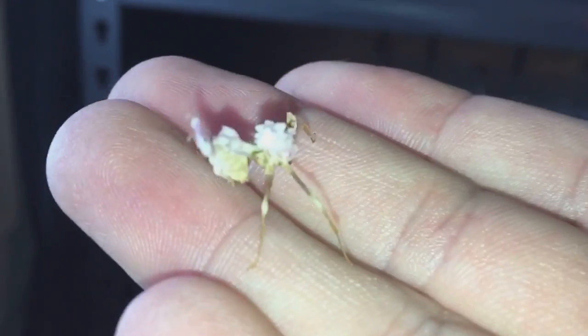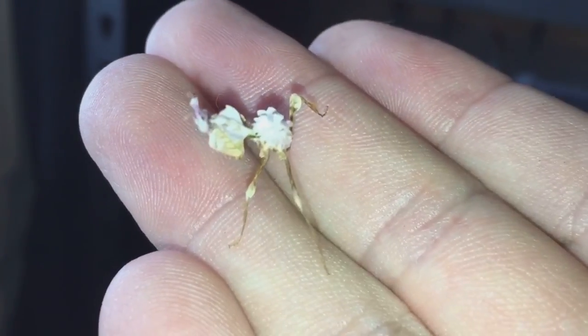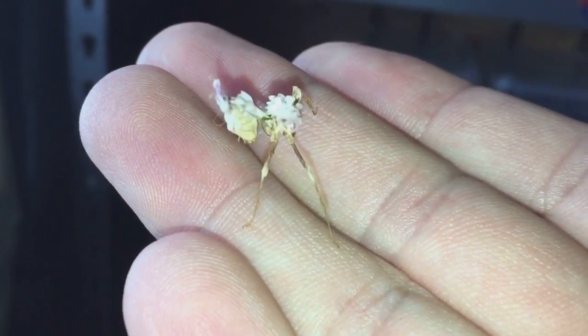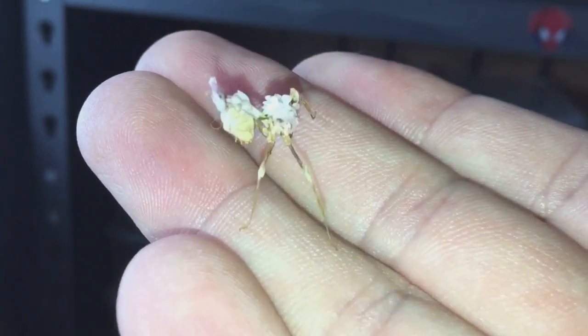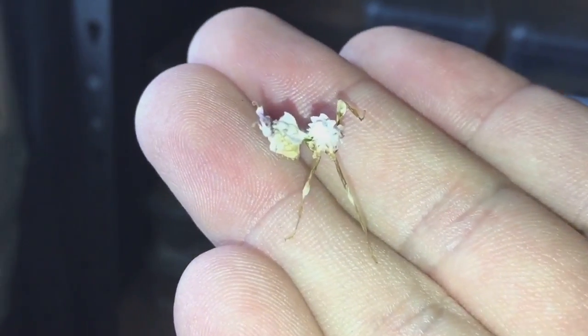I'll rehouse these, put them into their new enclosures, and give them a feed in the next couple of hours. Thanks for watching everyone.